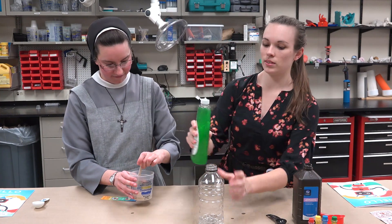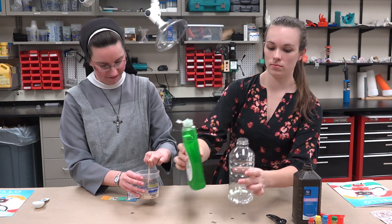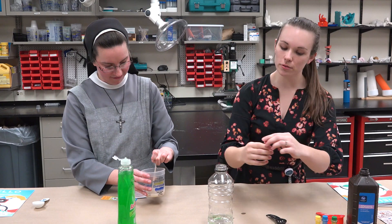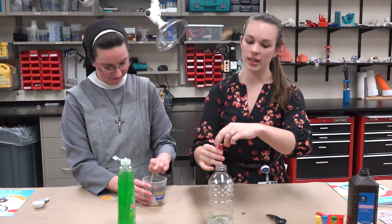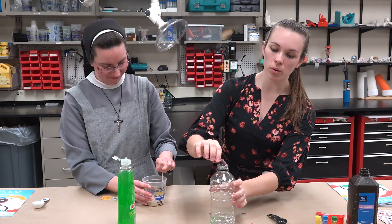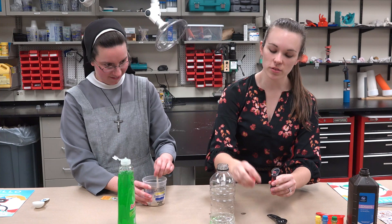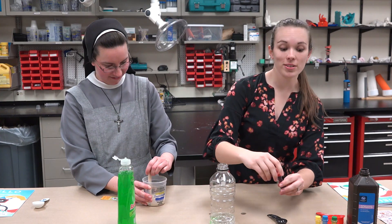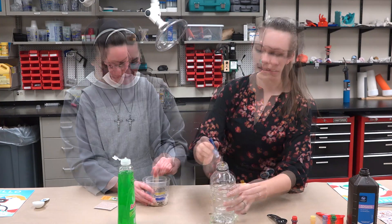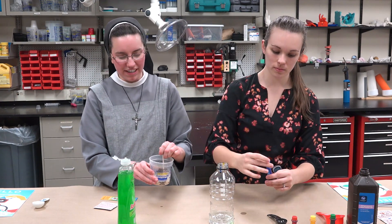After you have your peroxide, take just a squirt of soap in the bottle. For fun, you can use any color of food coloring you want. You can either put it in the bottle, which will make all of the toothpaste the same color, or what we're going to do is put a couple of drops around the top edge of the bottle — you'll see what this does in a minute.